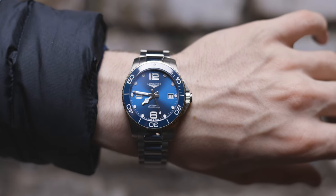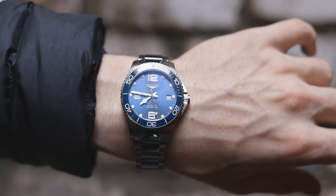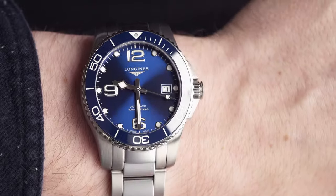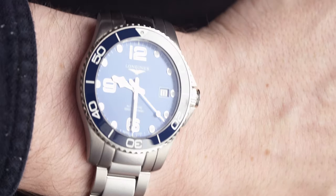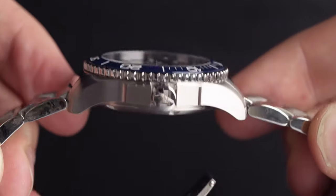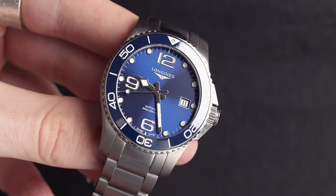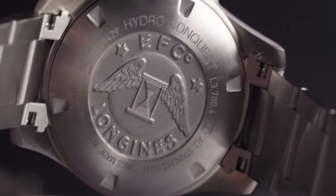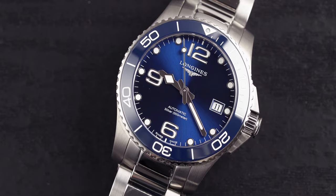Next up we have a watch that is absolutely phenomenal value for money — the Longines HydroConquest 39 millimeters. You can scale up to 41 or 43 if you'd like, and they have a ton of color and metal variations. This watch comes in at 39 millimeters in diameter, with a 19 millimeter lug distance and 12.2 millimeter thickness. It's water resistant to 300 meters and weighs 166.2 grams. The movement is the L888, with 72 hours of power, COSC certified and manufactured in-house by Longines. It comes in at £1,650, and for what you get it's absolutely unbelievable.